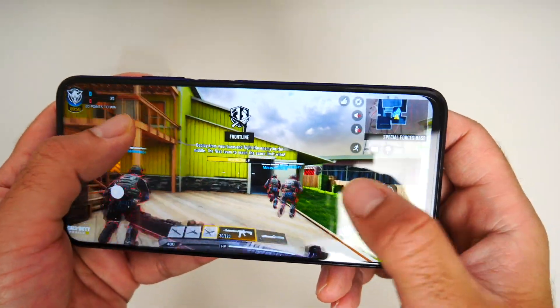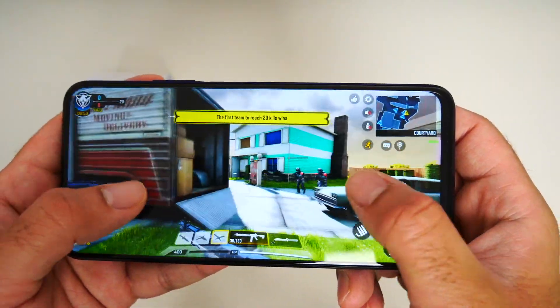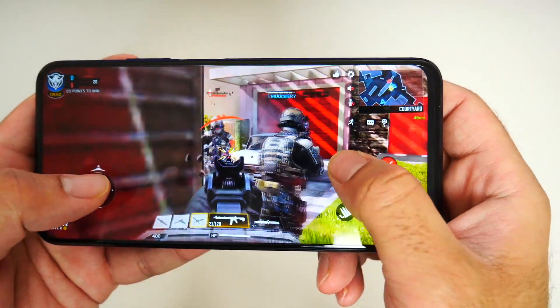Now let's talk about gaming. I was playing Call of Duty Mobile on high graphical settings and it played super smooth with no lag or frame drops. Here is some gameplay footage.